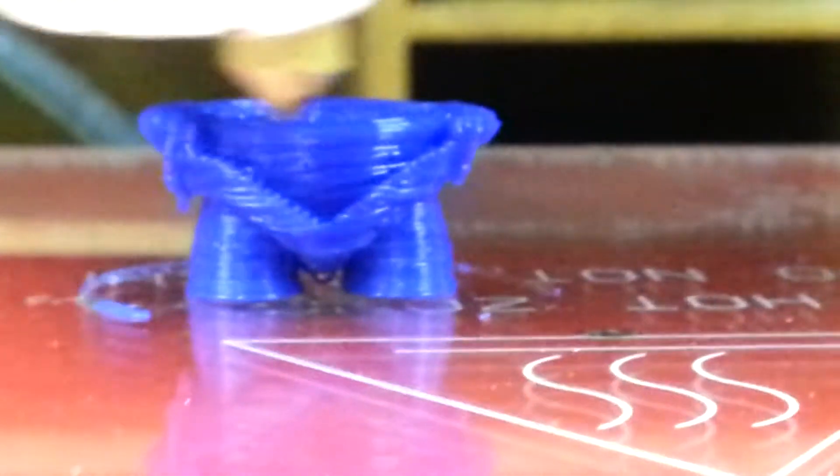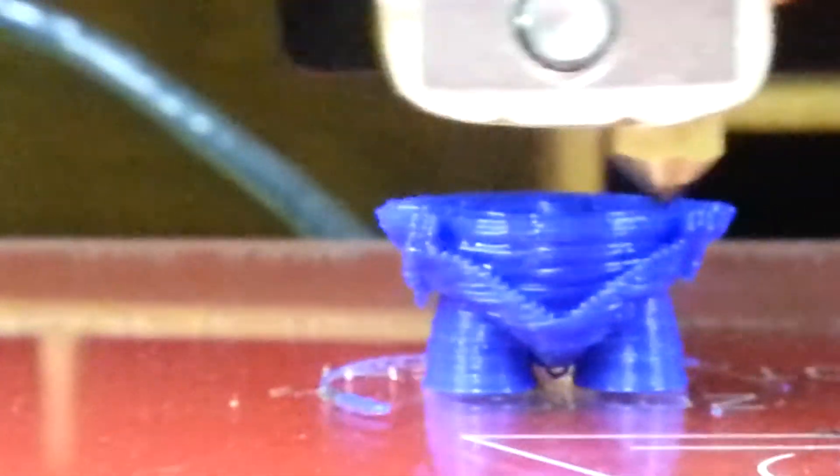This is my second print. As you can see, it is nearly the point where it failed last time. The power just went off on it — I don't know exactly what happened. I did notice that the power plug was a little bit loose, so I'm hoping that was the issue.